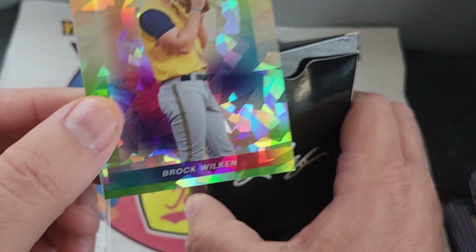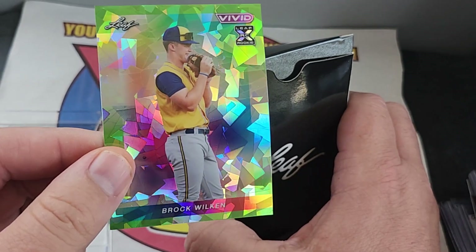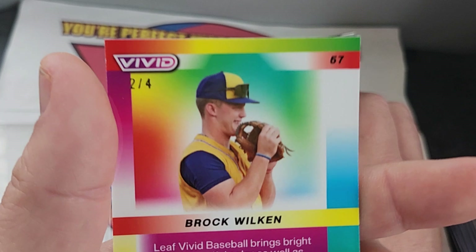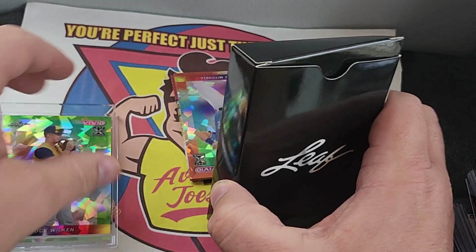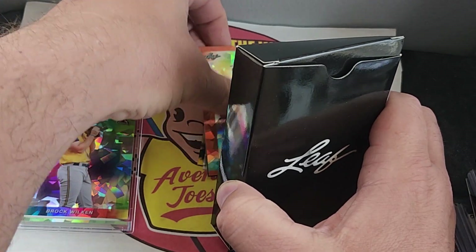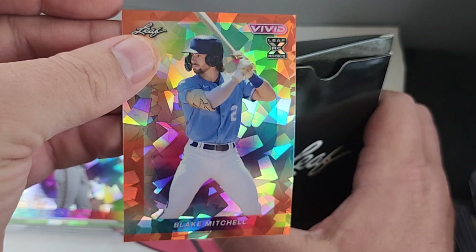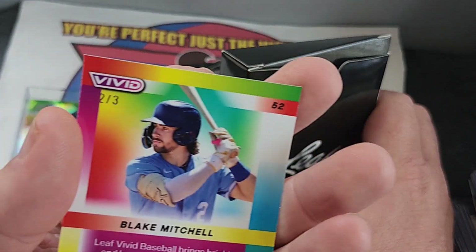Oh, this is kind of cool. Brock Wilken. That's two out of four. Our next card — Blake Mitchell. Blake Mitchell. Orange. Two out of three.